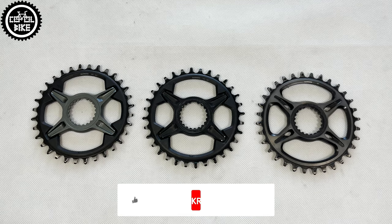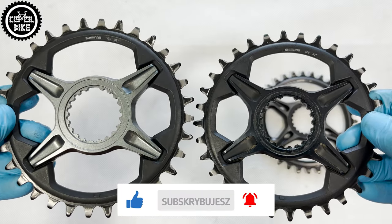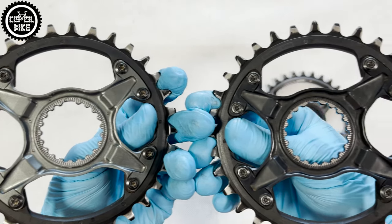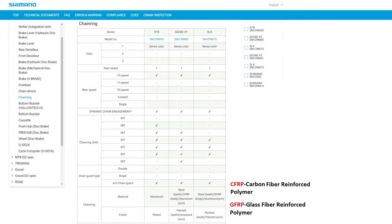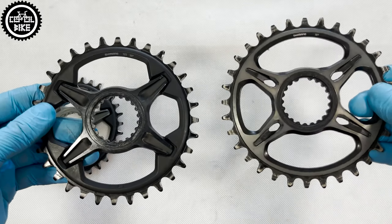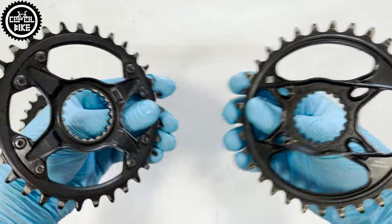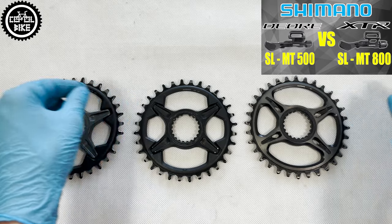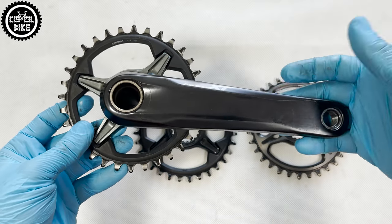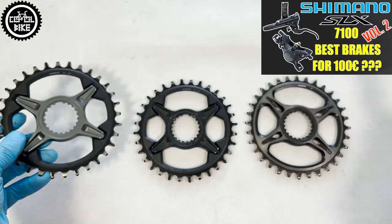But if I had to choose, I wouldn't even consider Deore. Right away I would take SLX, which costs about 25€ and differs from the twice-as-expensive XT practically only in color. XTR is even two times more expensive than XT and, as usual, it is the best option for pros and people who care about every gram on their bike. It's also worth noting that only XTR comes in size 38, but to use it with a small retention ring you really need to have powerful legs.